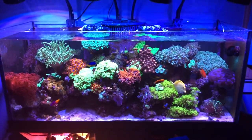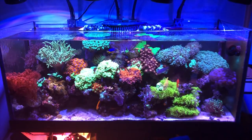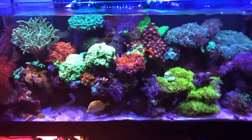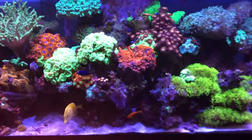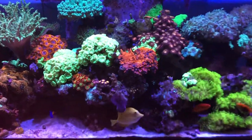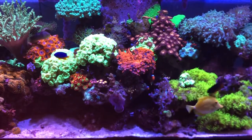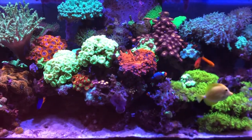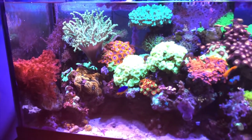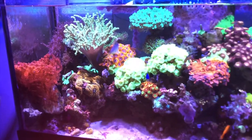One of the things I'm running into is things leaning up against the glass. There's coralline algae in the center of the tank that's always been there simply because as a rookie I made the mistake of packing a little too much rock in the reef.